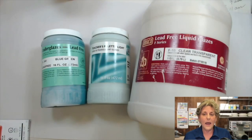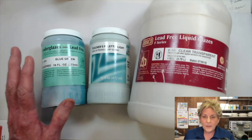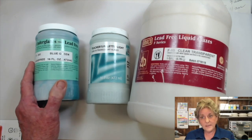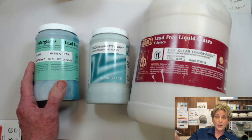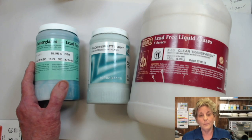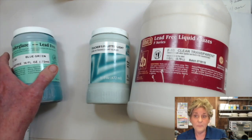We're mainly going to talk about three different things today as we glaze. We've been talking about underglaze — underglaze is a clay-based colorant that goes under a glaze. It doesn't have any glaze components and that's why it's so great for making the printing ink that we've been making lately.